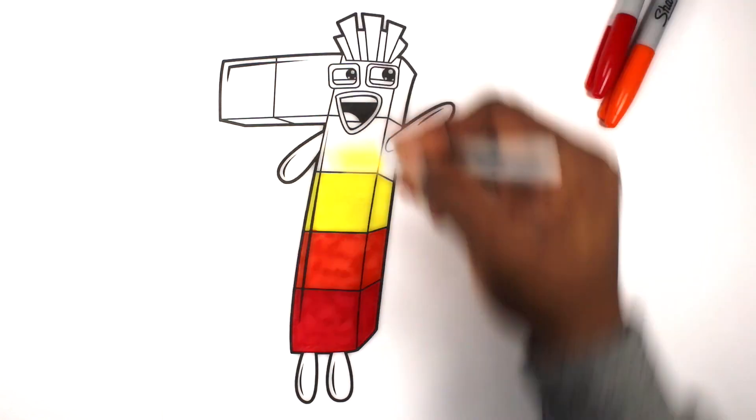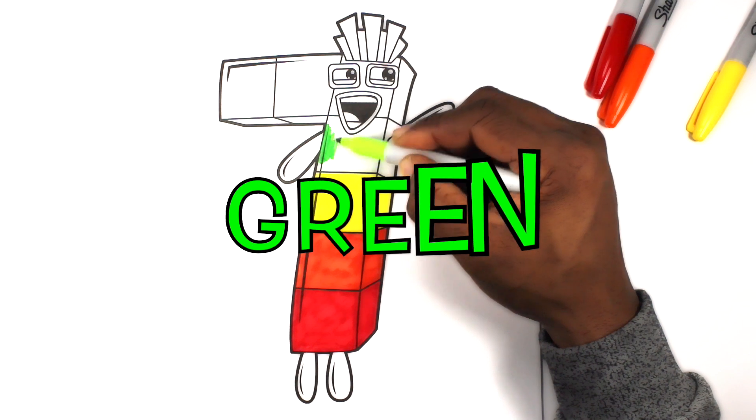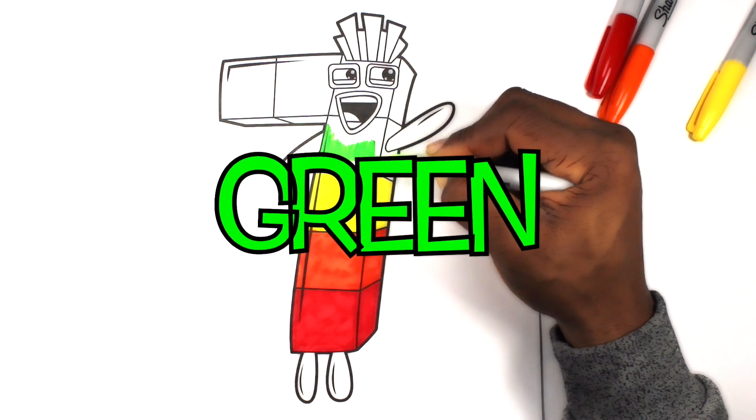Fun House Toys. Let's color this block green.